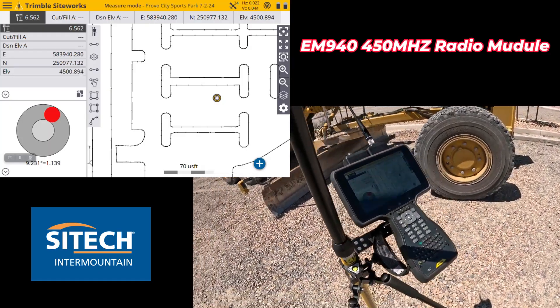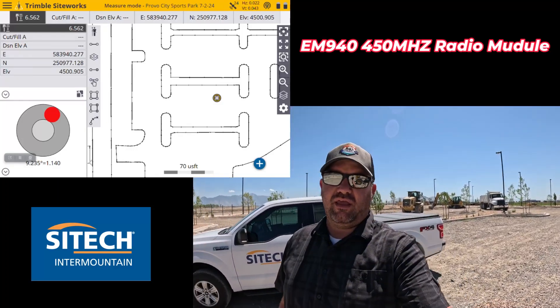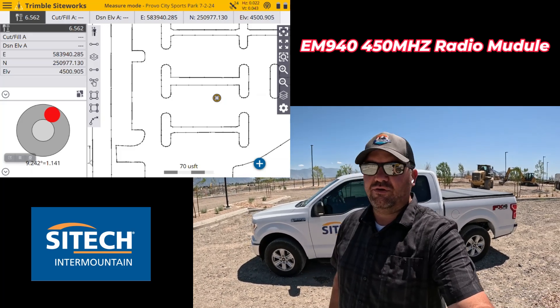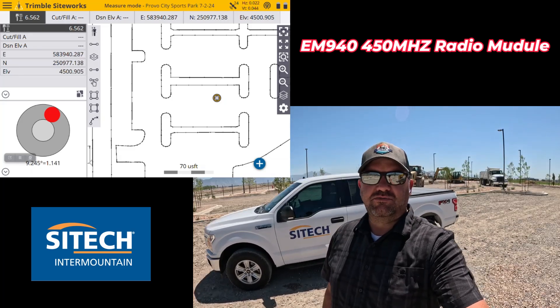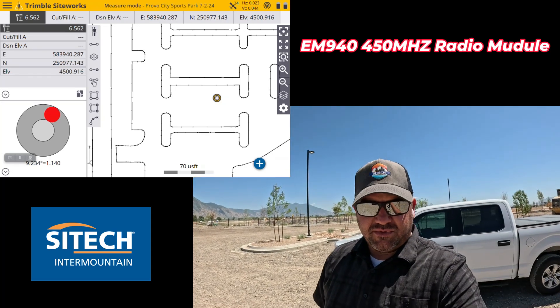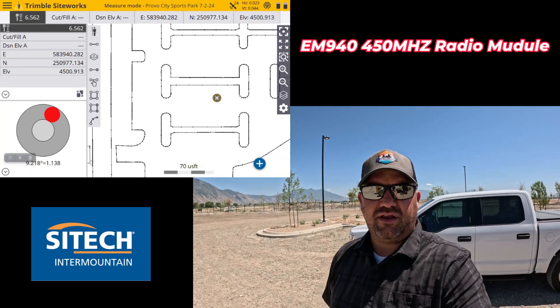Hopefully this helps for anybody using it. In our area there are only a couple of people really using the 450 megahertz, but we do have customers that have had the 450 for quite a long time, like this one. Thank you for watching this video from SiteTech Intermountain on using the EM940 radio as an option on your data collector.